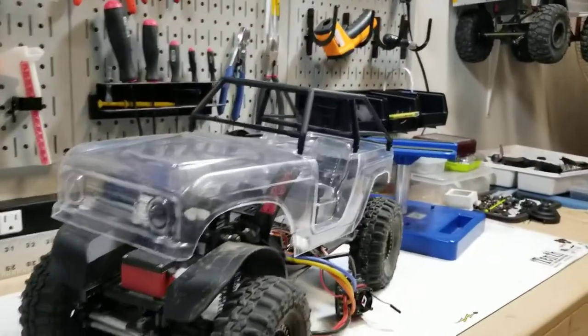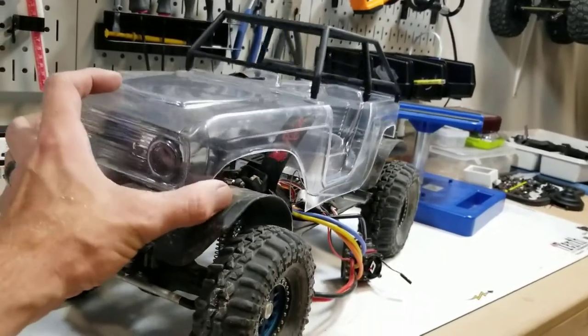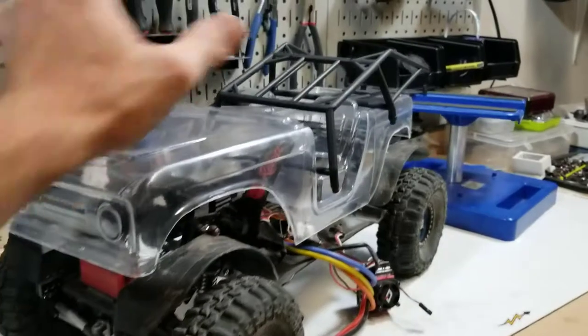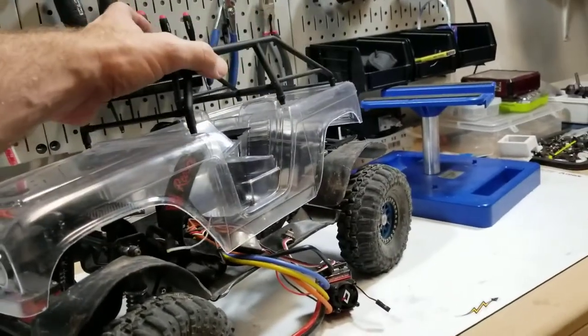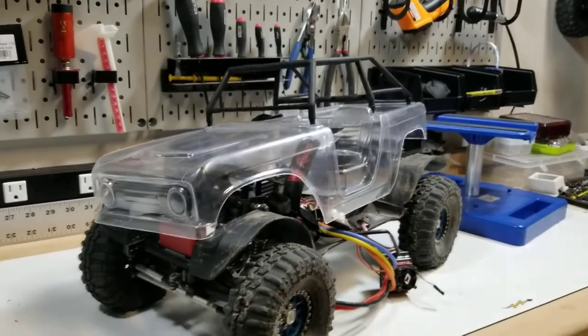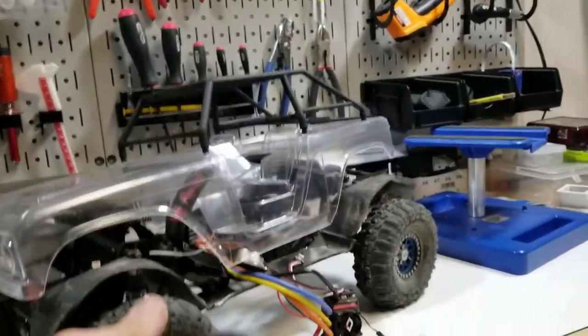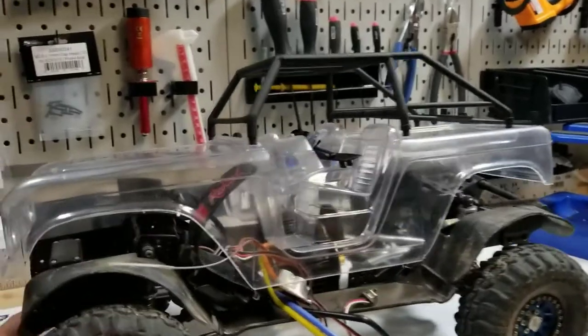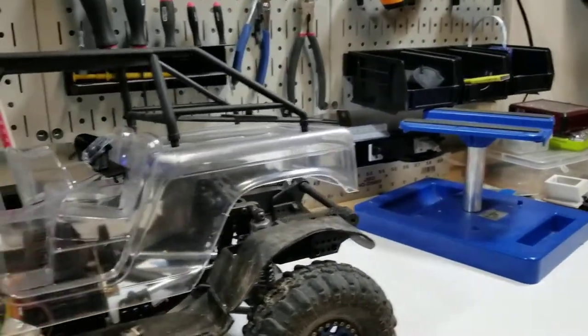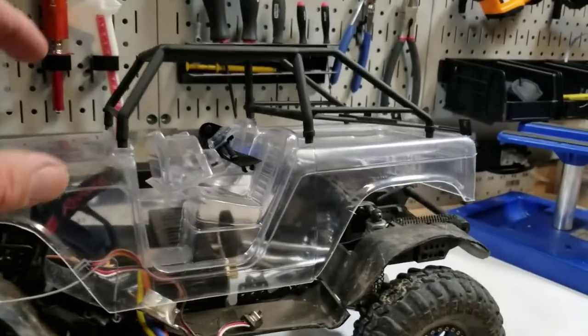I decided, since I had to shorten the wheelbase on this one to 12 inches, to go ahead and go with the ProLine 66 Bronco body. I haven't decided yet what paint scheme I'm going with — if I want to do shiny new or try my luck at some weathering or patina. I haven't done that before, so I'm not 100% sure. But this is the body that's going on it. I've got it trimmed up 99% — it's been cut and trimmed.